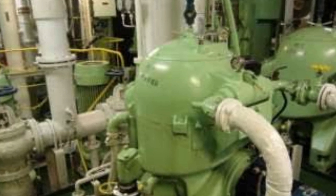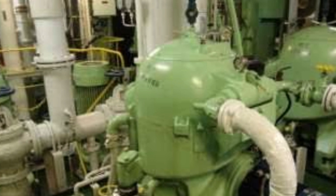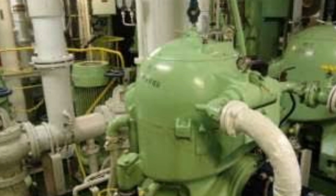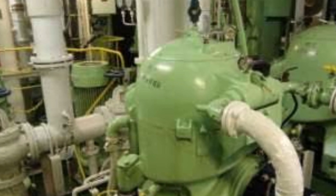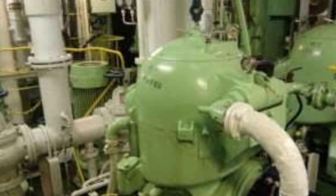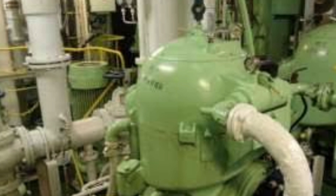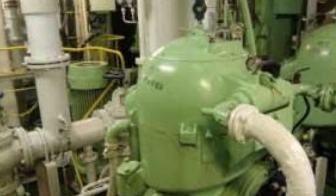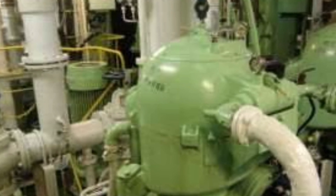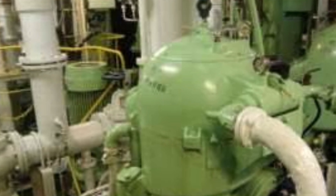Our purifier is connected. So the settling tank will settle out dirty particles. Fuel contains water — there is a percentage of water in the fuel. The settling tank will then send fuel on to the service tank. There is only one purifier for this settling tank.